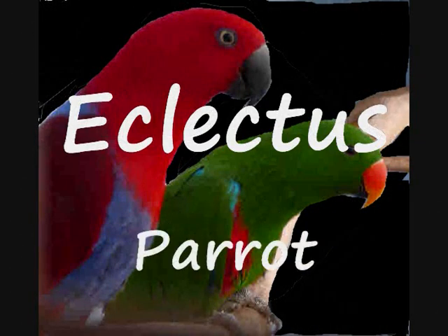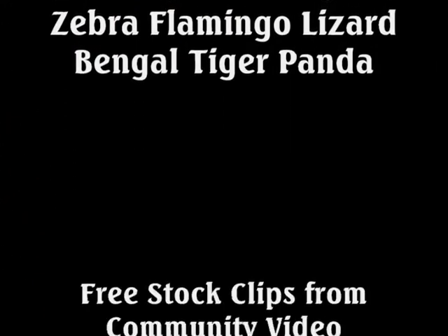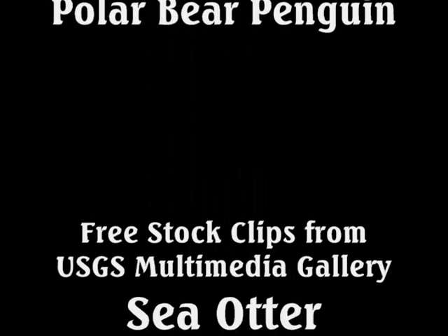Color differences between the male and females of this animal are strikingly different, making them color dimorphic. Males are mostly bright green, while females have very bright red and blue colors. It is beautiful.